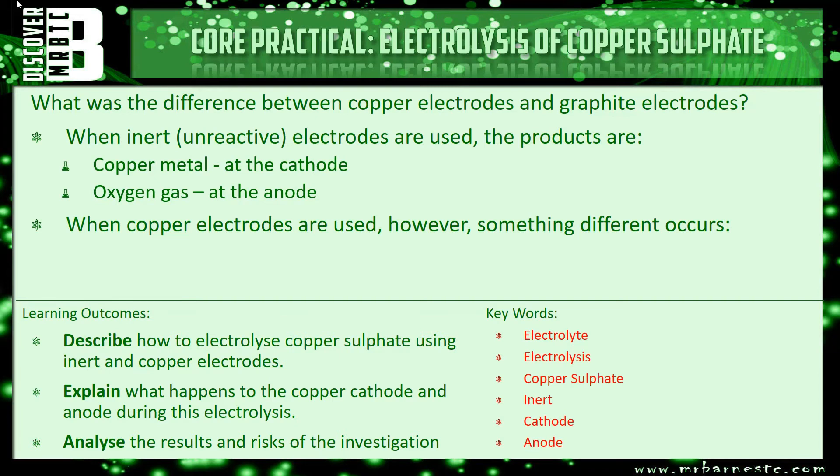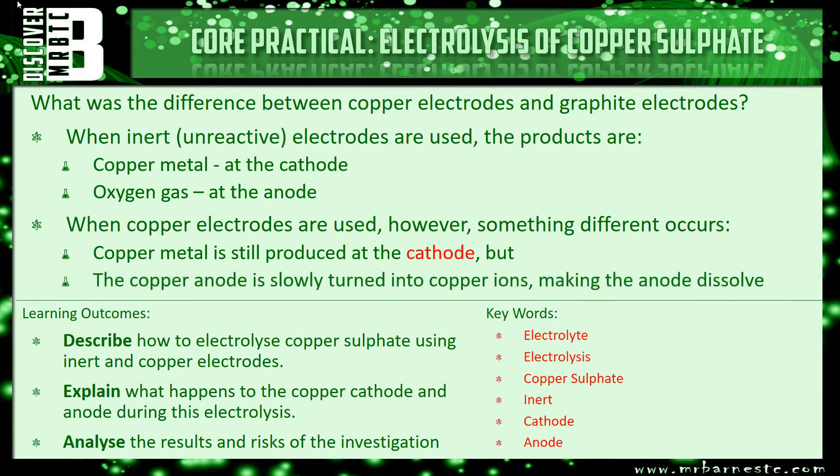However, when we used the copper electrodes instead, something different occurred. We still got copper metal at the cathode, but the difference is the actual anode itself, which was made of copper, started to dissolve. What happened is it turned the metal copper at the anode into copper ions. That's why the actual mass of the copper anode decreased. Those ions then moved across to the cathode which increased in mass.